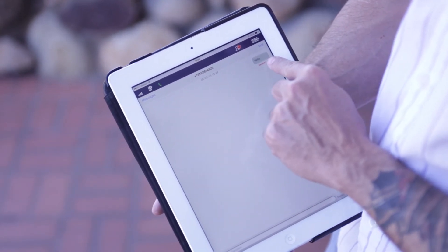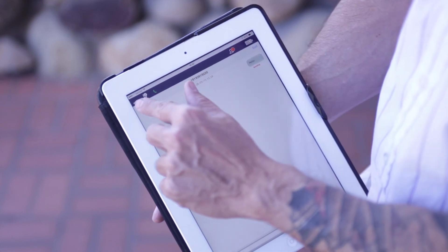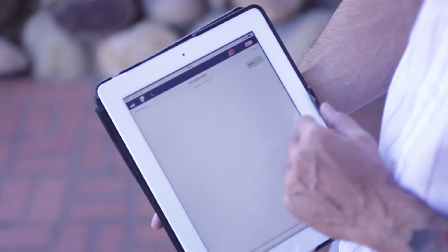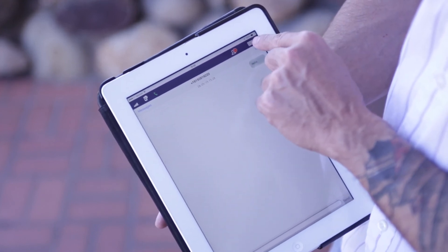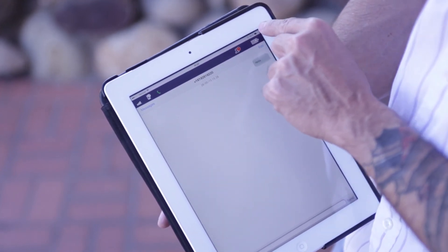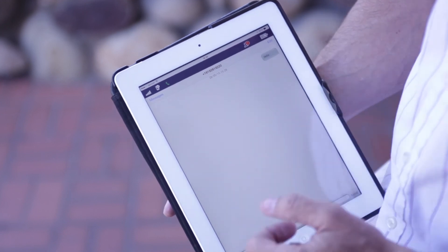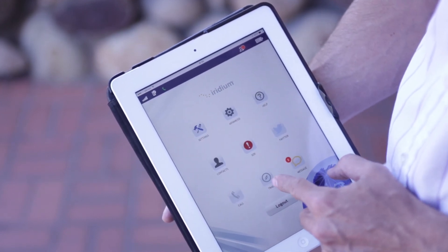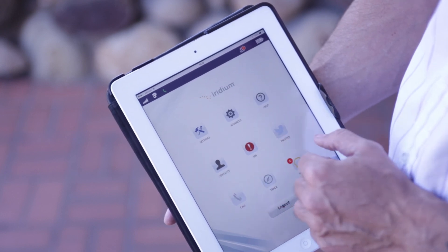On the screen, you're going to see the message go through. Battery signal is good, and signal strength is good, so the message is going to go through fairly quickly. On the top you'll see the indications. On the home page, you'll find a host of features such as tracking, telemetry, and settings.